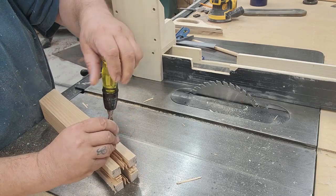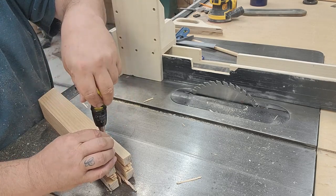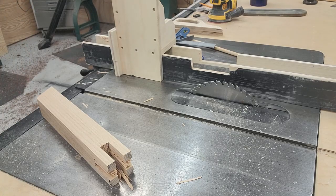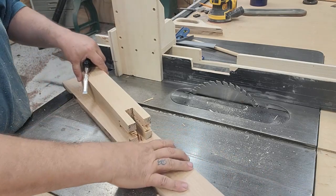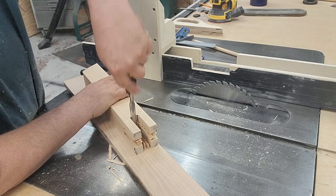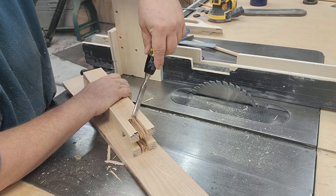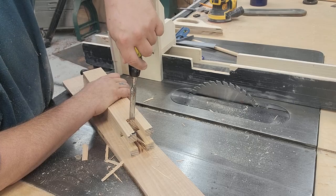I could have taken additional time on the table saw to avoid using a chisel, but I decided to just go ahead and use a chisel to clean out the rest of the material — it's pretty quick and easy. When using a chisel, make sure you have a backer board so that if you go through, you're not hitting the metal and ruining your blade. Luckily I stopped before going through the other side. I'll continue to clean all four sides out to get rid of the excess material and make sure it's nice and smooth.